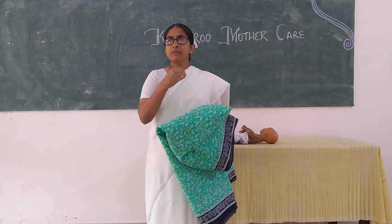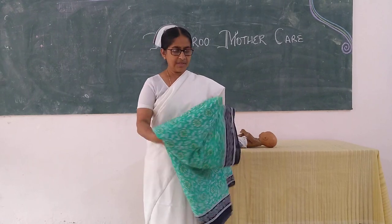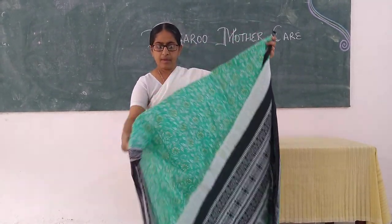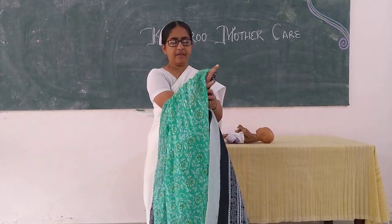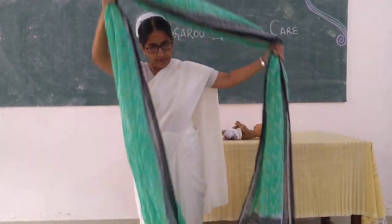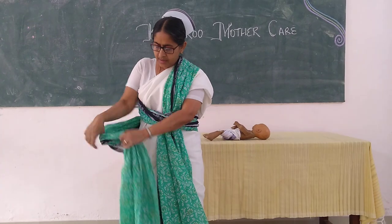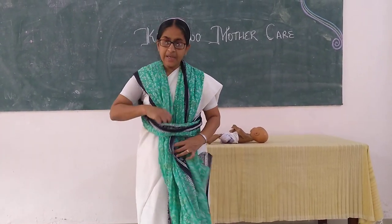That means under the blouse, and she should lower her padu to this layer. Then she needs to take the middle of the sari and make a band, and the middle of the sari comes to the middle of the waist. The remaining part of the sari — both ends come over the shoulder into this middle band.